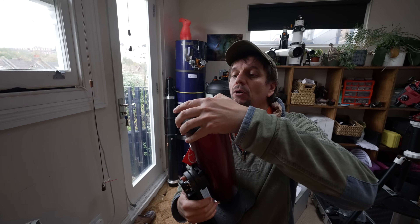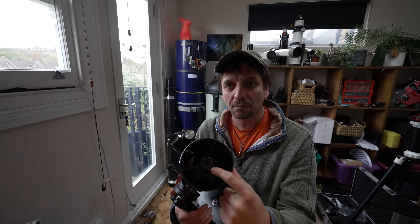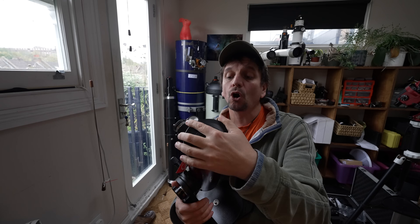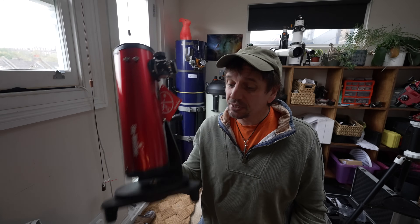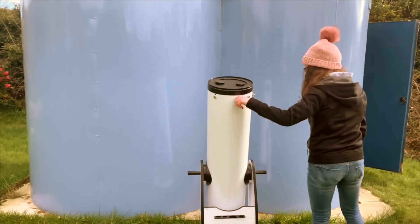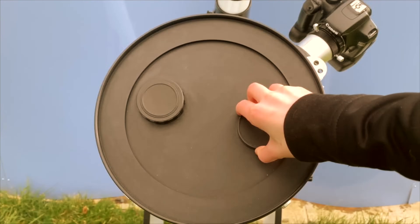Worth noting though, dobs have an obstruction right in front of the primary mirror, which makes them not optically as good as refractors. The reason they win is because they're bigger. So little dobs ain't no good. Kids like me and 17-year-old Helena from Scotland find dobs a bit, well, big. My 10-inch dob's the height of me.